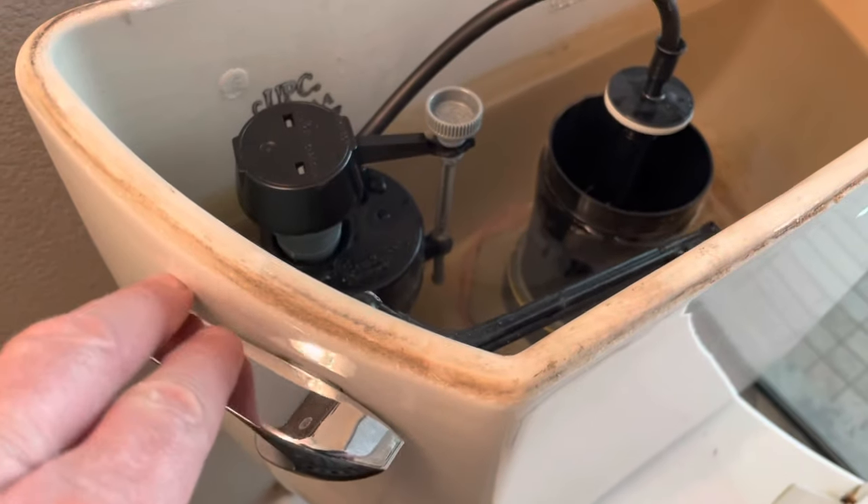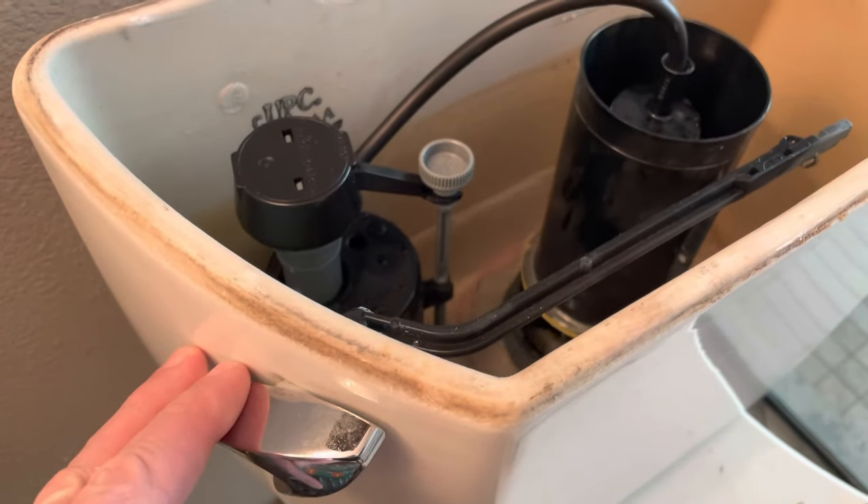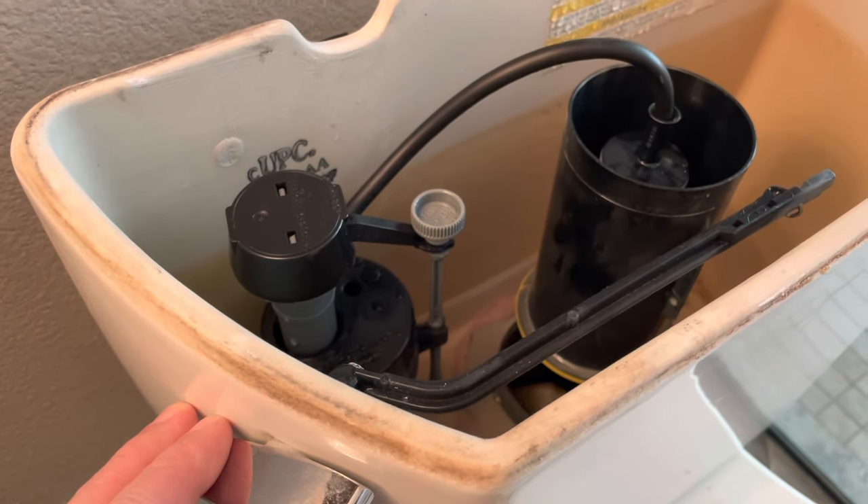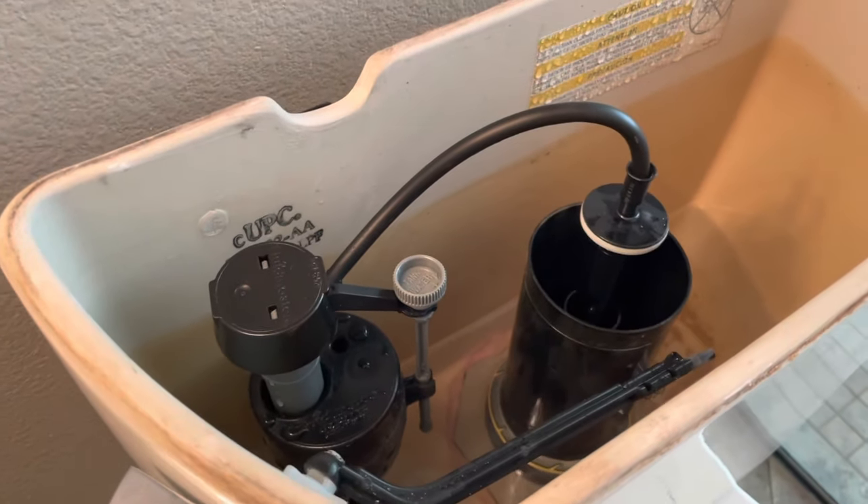The first thing we're going to do is shut off our water at the valve — plumbers call that an angle stop, incidentally. Then we're going to get inside the tank. Now that the water is turned off, we want to flush it, hold the handle down, and drain the water out of the tank so we can do what we need to do.